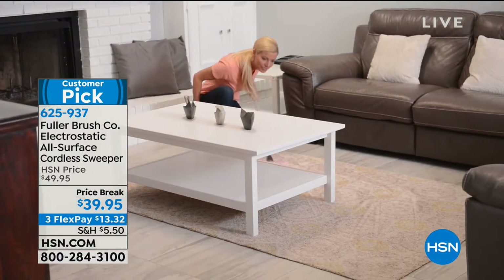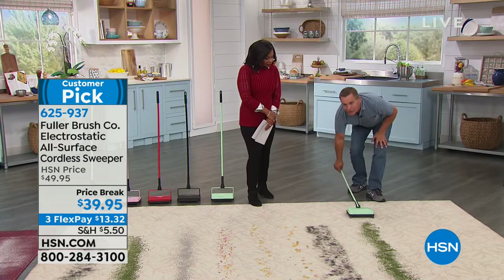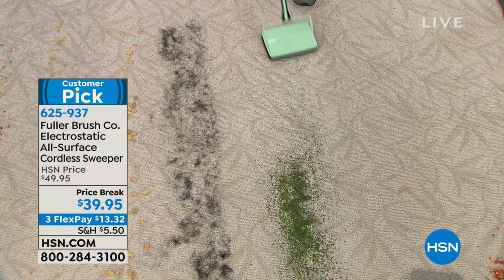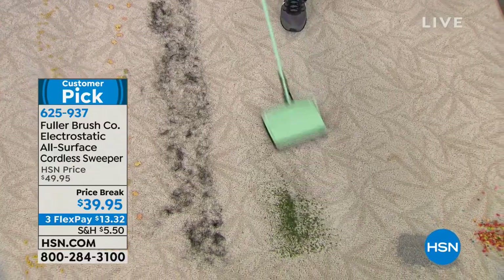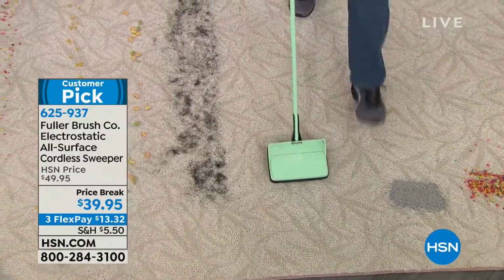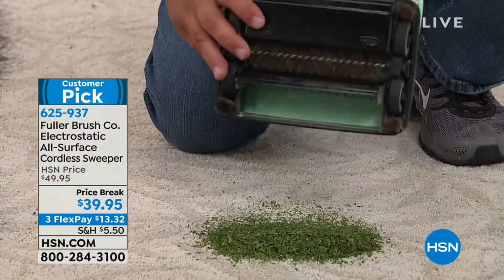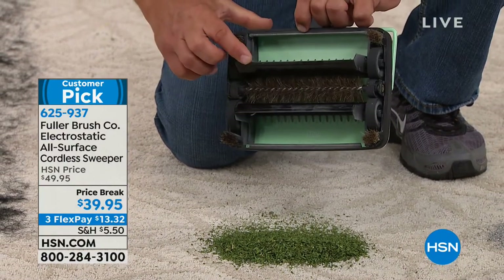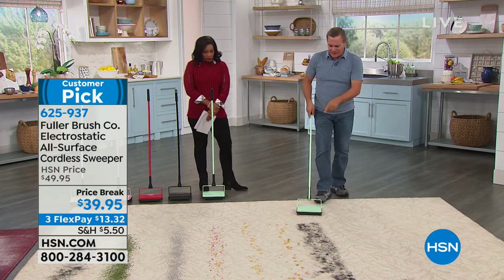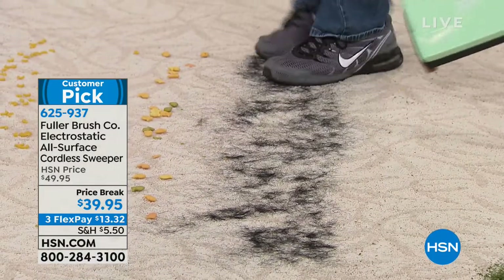The handle folds all the way down flat so you can get up underneath a sofa or chair. Here's some dried parsley on the carpet — something a normal vacuum cleaner would have a hard time picking up — but as those bristles roll across the floor, the electrostatic charge lifts it. Then just take it to your trash can, push the twin dustpans — there's a 'push' button that opens them — close it up and keep rolling. It literally gobbles up anything in its path.